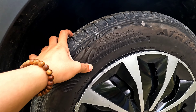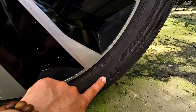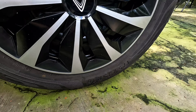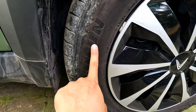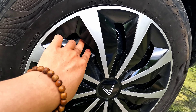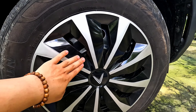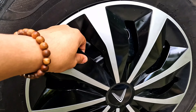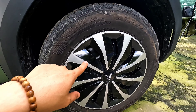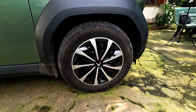Mình sẽ đi tới phần lốp xe, thông số là 175/75 R16. Phần mâm xe bằng sắt màu đen, nhưng chủ xe đã ốp thêm một phần nhựa lên, nhờ đó nhìn sẽ đẹp hơn so với lúc không ốp.